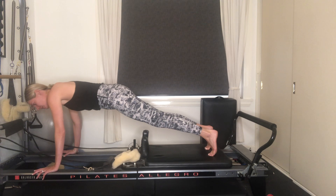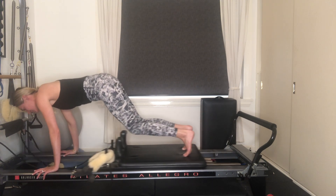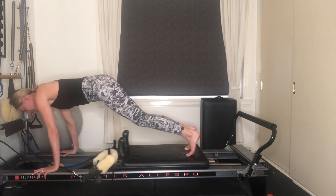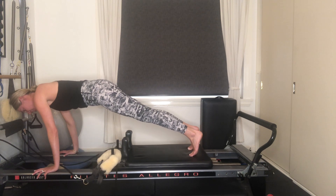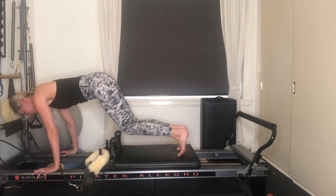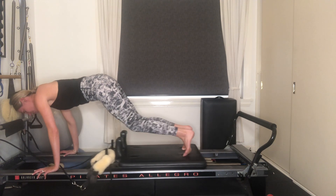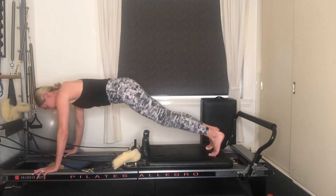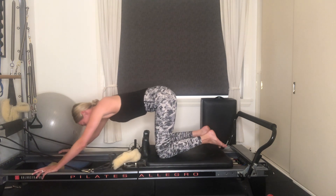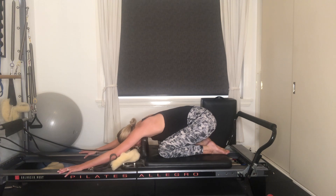Now see if you can bend your knees and drag the carriage up to meet your hands — really use your lower abdominals here. Exhaling, then inhaling. Three more, two, final one. Release, draw that carriage all the way to the stopper. Bend your knees, find a child's pose position. That last one's quite challenging — take a nice deep belly breath.